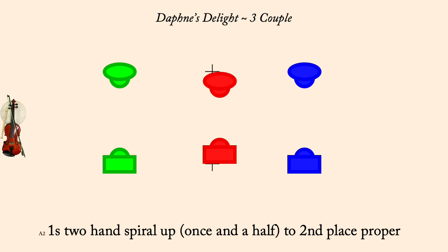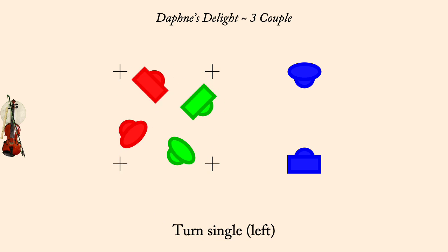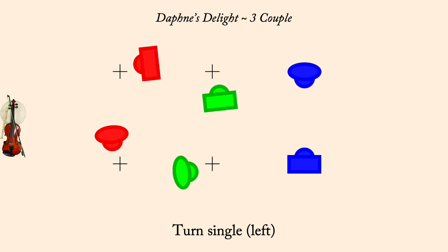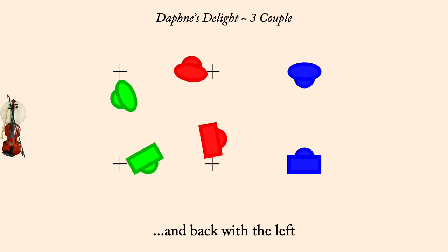Ones and twos, right hands across half. Turn single. And back with the left. Turn single.